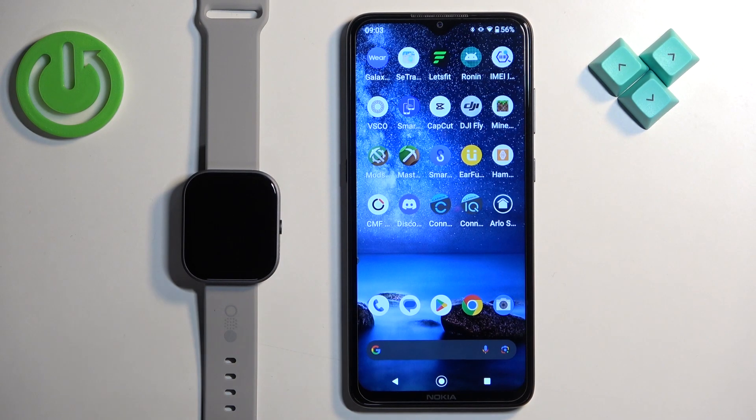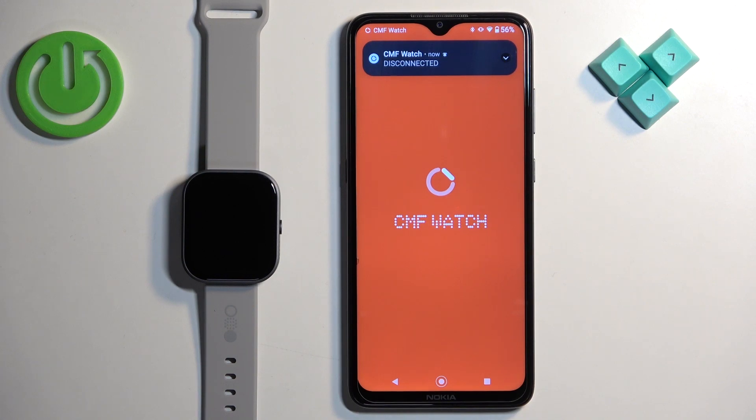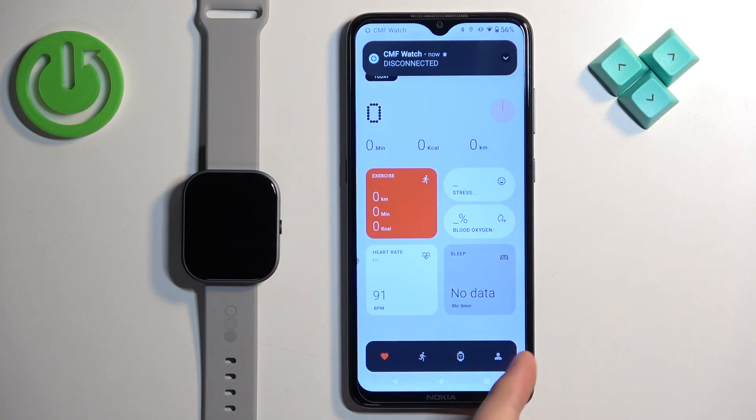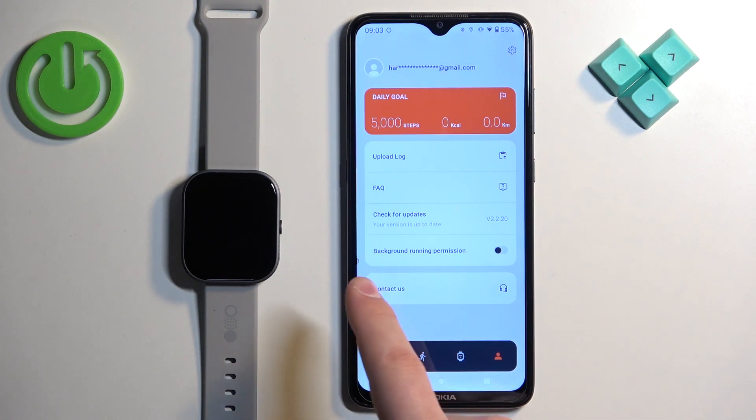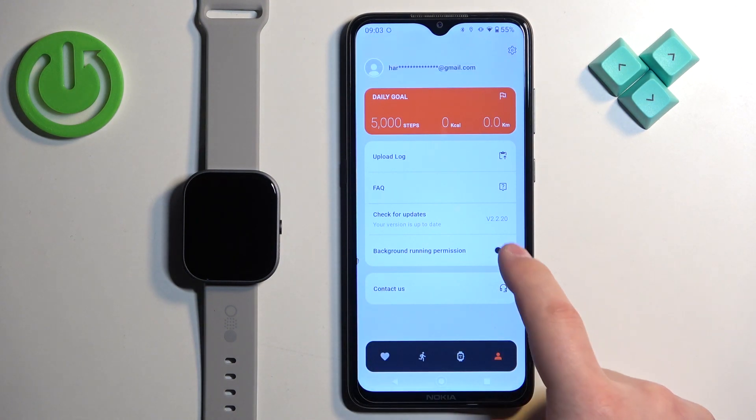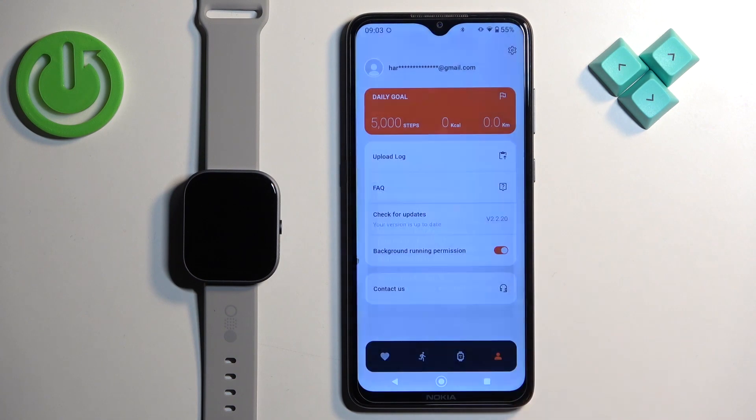First, we need to open the CMF Watch application on the phone that is paired with our watch. In the app, we need to tap on the profile icon, and here we have the background running permission. Tap on the switch, tap on allow, and now the app will be able to run in the background.